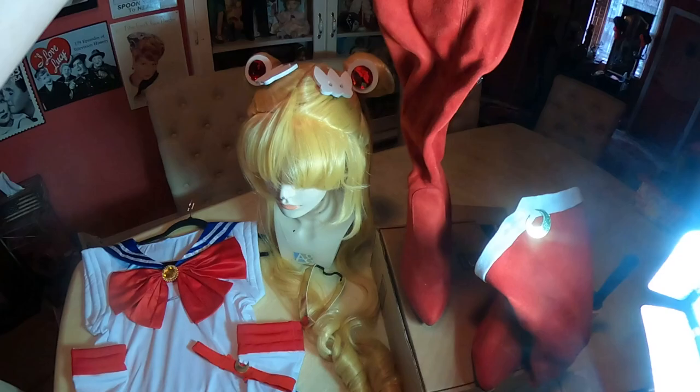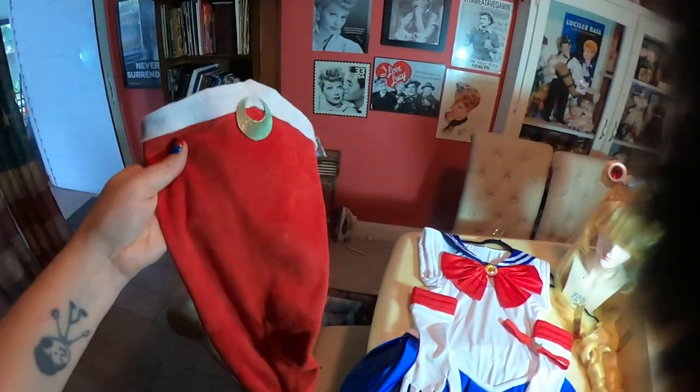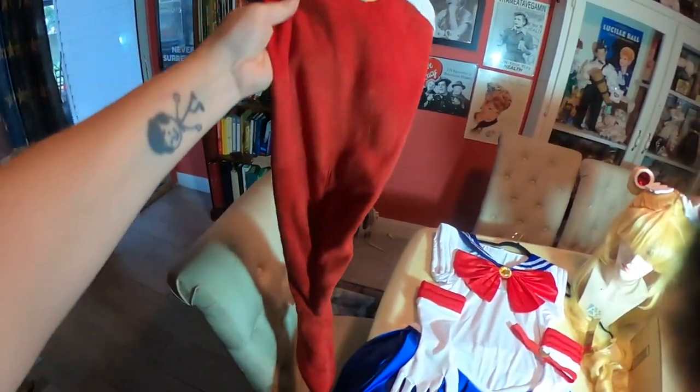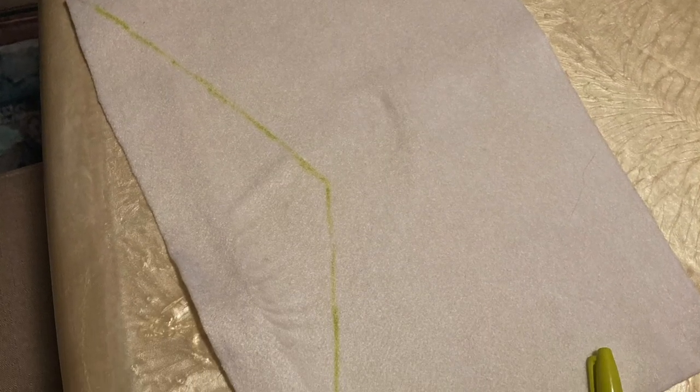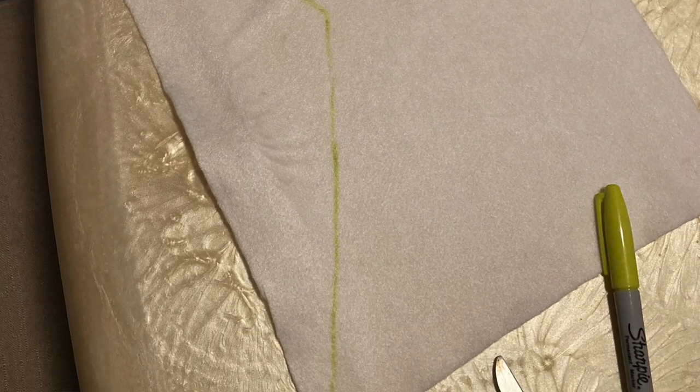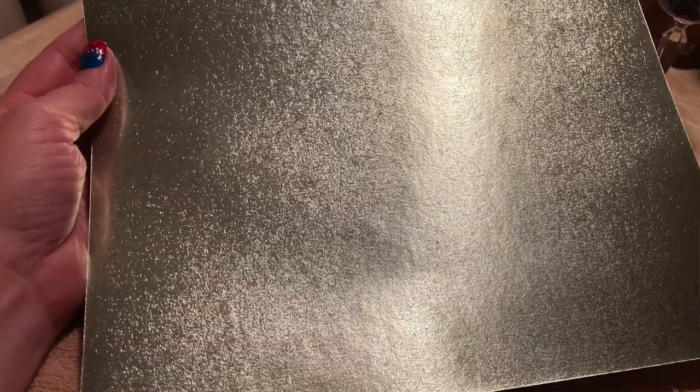These were boots I already had — they're above the knee, kind of a sexy boot. I wore these for the Scarlet Witch costume. What I did was cut and hot glue some white felt to the top, sort of in a point, and then I created these little moons using cardstock.